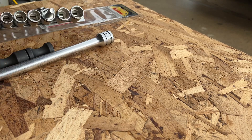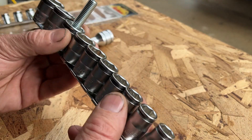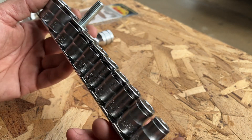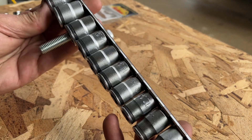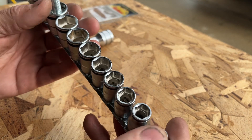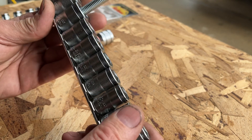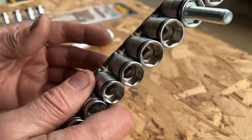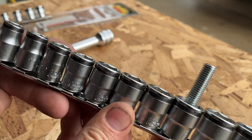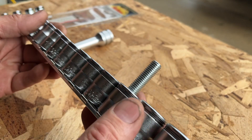The Koken Sockets — their bite, their grip — they are satin finished. They don't have that beautiful shiny chrome you're going to see on a Snap-on chrome nickel-plated socket. They're matte finish, which I actually do like. But their grip, I would say, is equal to that of a flank drive that Snap-on produces. Definitely a high quality socket. I think you can get this set for probably right around 80 to 90 bucks.